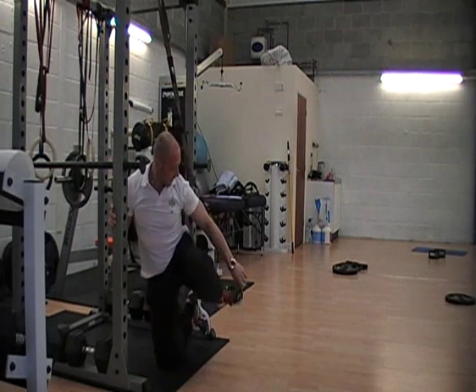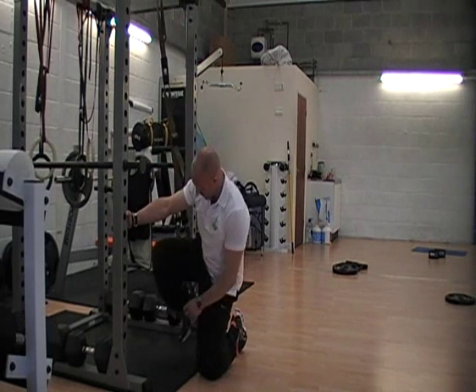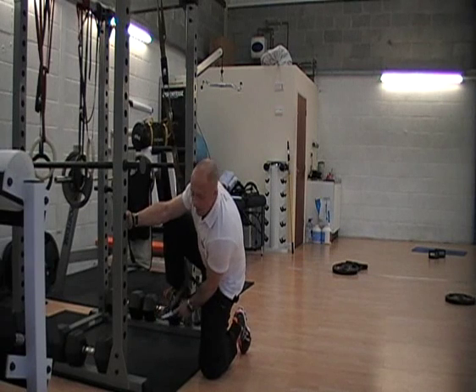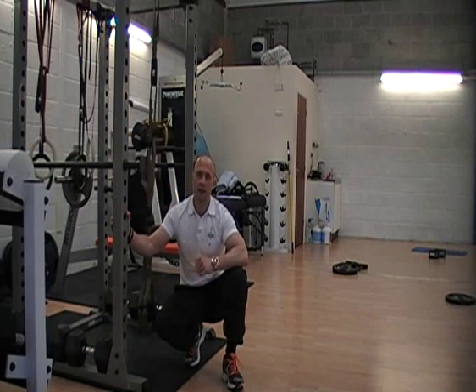With this one, just take your time on the way up, control your press ups with your core muscles, keep your feet together, and basically walk yourself backwards on the way down. At the end of that, just take your feet out, get yourself out.